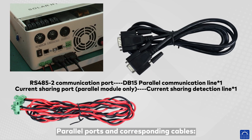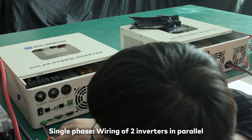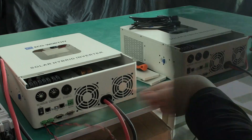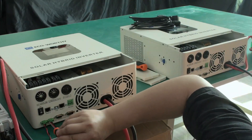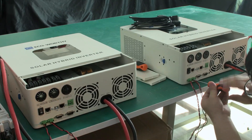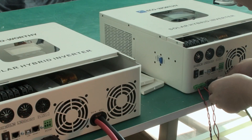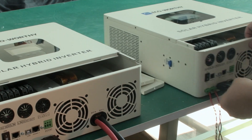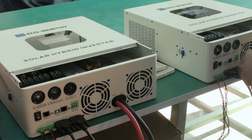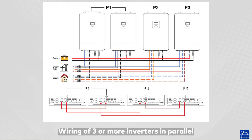Use the parallel ports and corresponding cables for single-phase wiring of two inverters in parallel. For wiring of three or more inverters in parallel, the same parallel port connections apply.